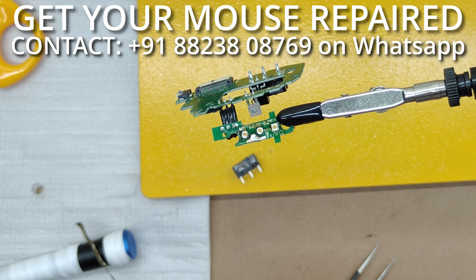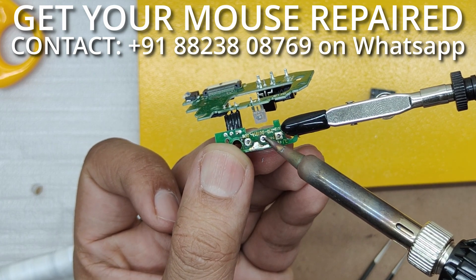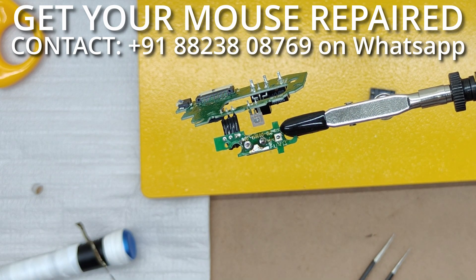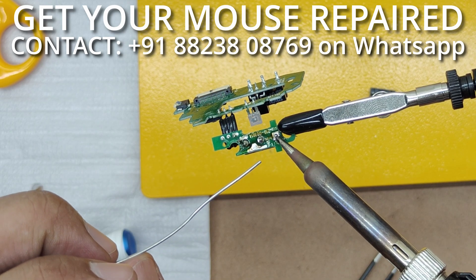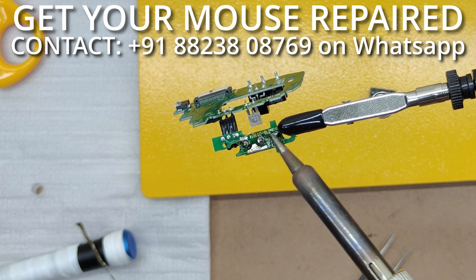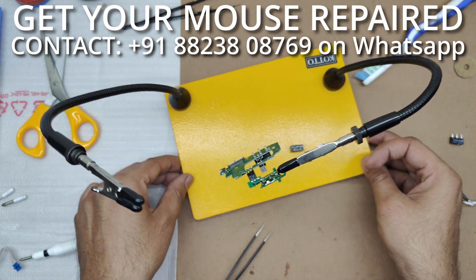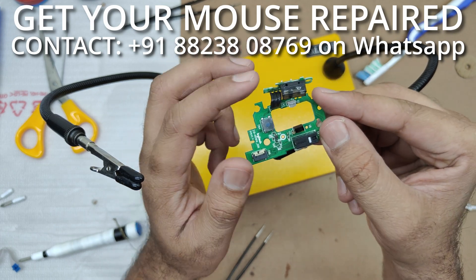To install the new switches, you should have some solder on your tip first. Take the switch, put it in place, hold it very flat to the board, and just solder one of the points and leave it. Now the switch is in place and you can simply go ahead and solder the remaining two points. That is how you solder a new switch in the MX Vertical.